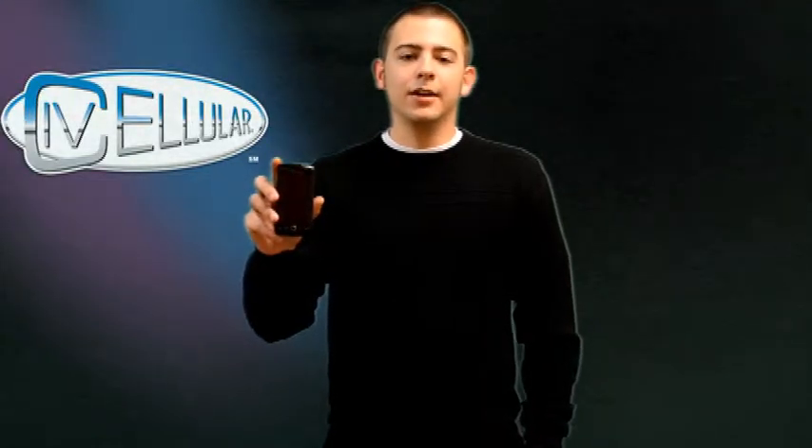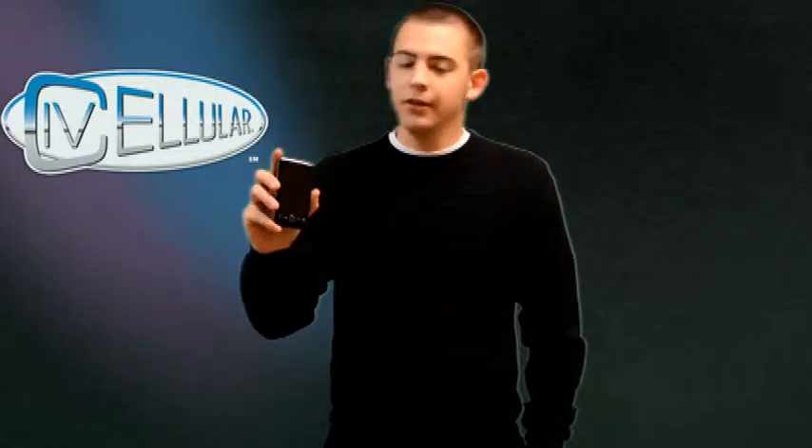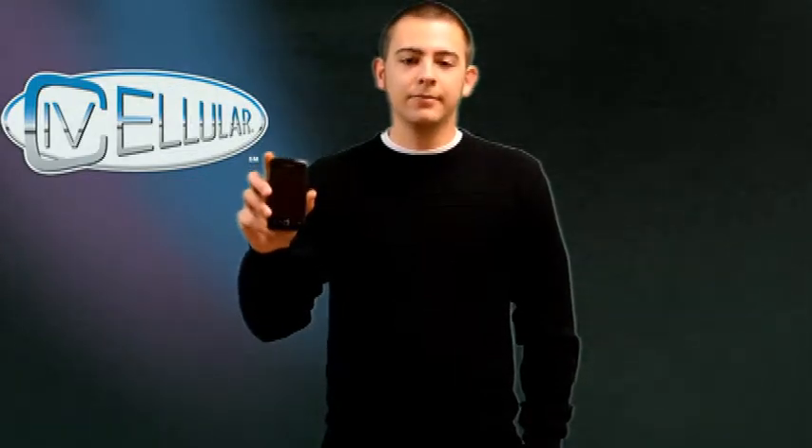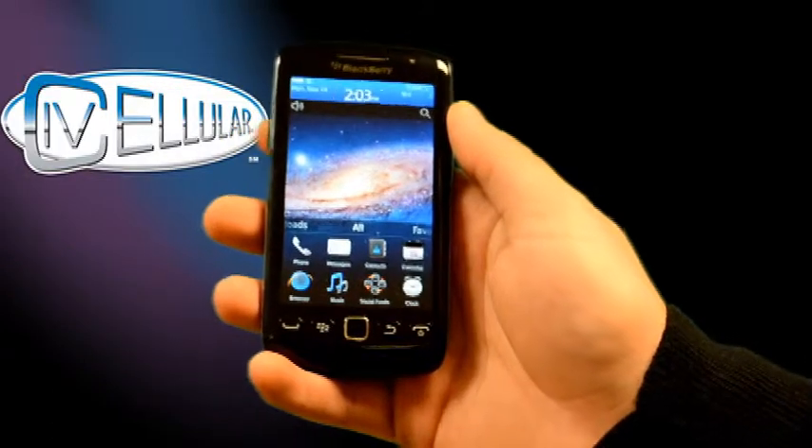Hey, it's Alex with IVC's R&D department, and we've got the brand new BlackBerry Torch all-touch screen running OS7. It's got a very nice display — very clear, very sharp looking.